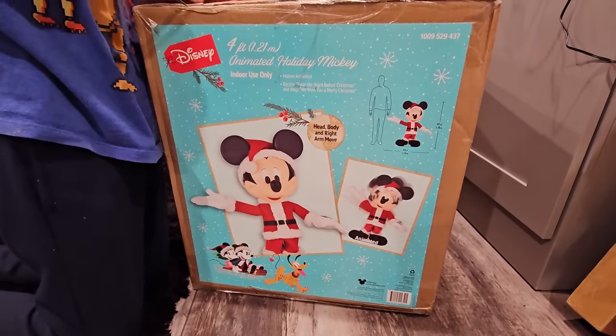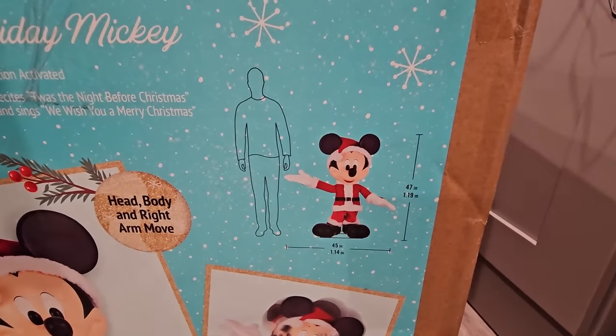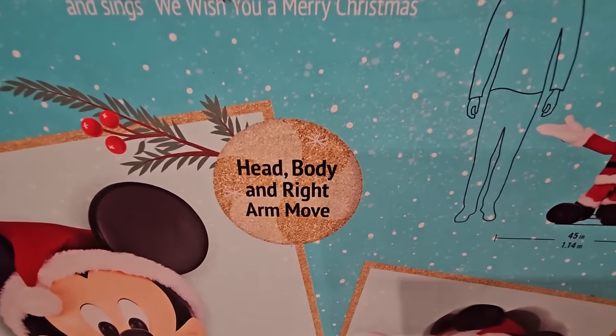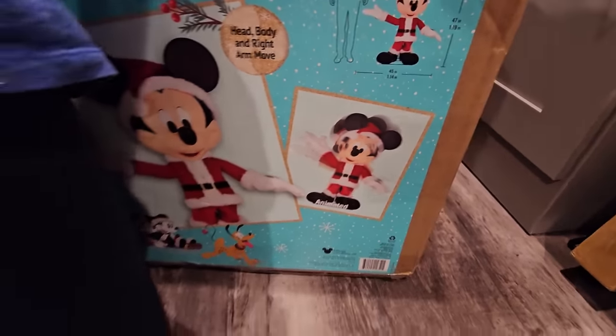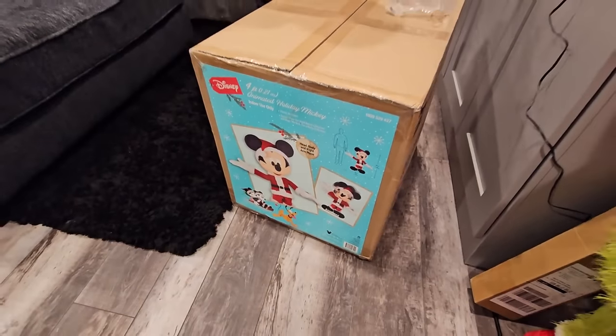It's an animatronic guys! And it's Mickey! Four-foot Mickey! This is how big it is to a daddy - like more than half the size of a daddy. Head, body, and right arm move - it's showing it moving right there. It's so cute! I love how the Disney ones have the blue label thing.